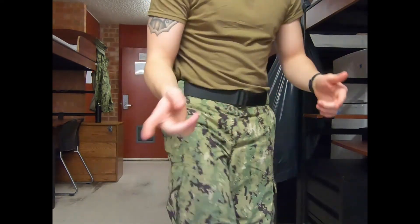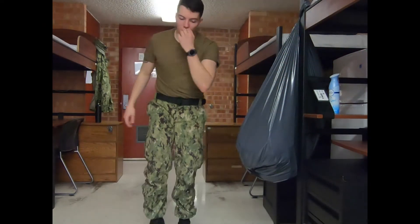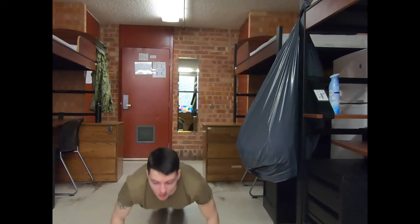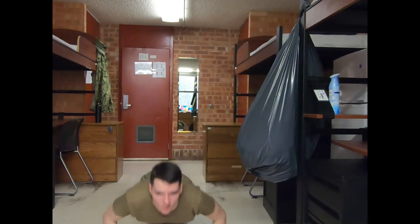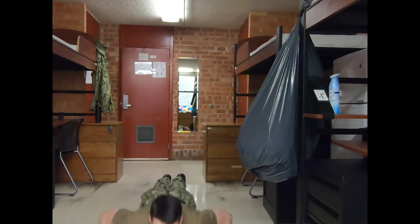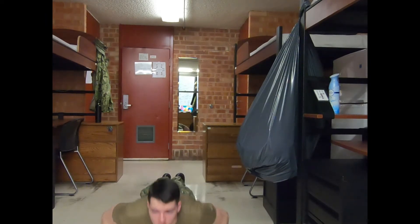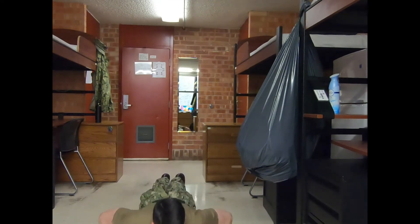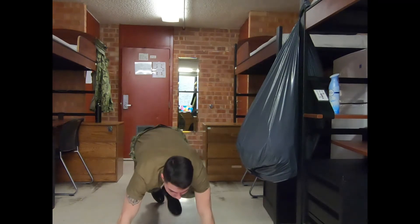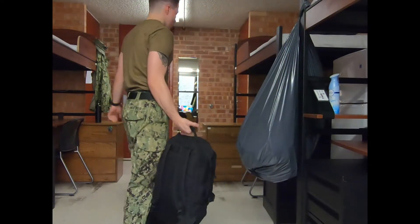I'm going to utilize the bag for curls, overhead reverse curls, and eventually I'll put it on and do push-ups with it to finish off. Usually I like to start off with 30 push-ups. Normally I'd be listening to music but I'm trying not to get copyright strikes. We'll call that good — that felt like 30.